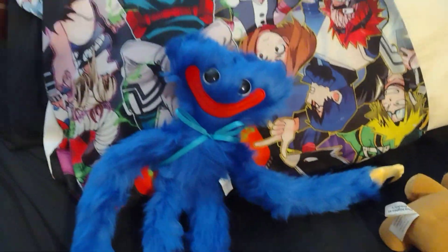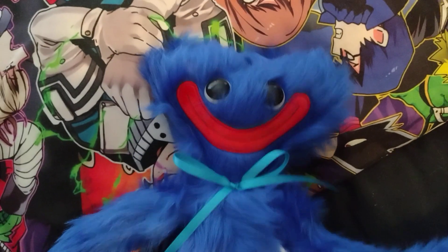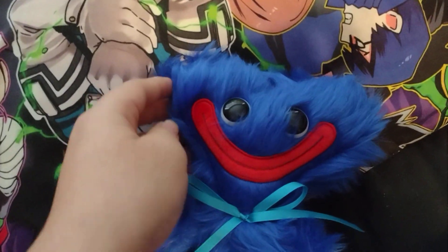I ordered this a while ago, but it was supposed to come in on the 6th, and it actually came in today. Really happy with it, I really like it. The hair is kind of messed up, so I'm going to have to brush him to make his hair look nicer, as nice as it did in the game.